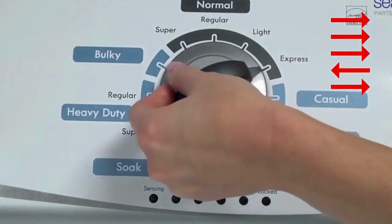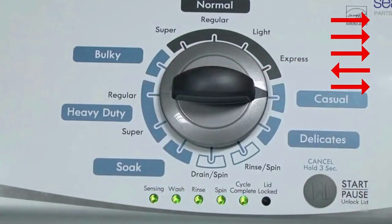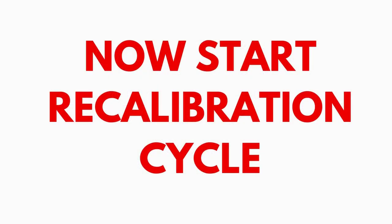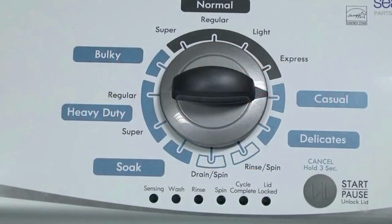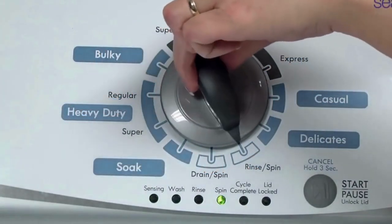Quickly, within about 6 seconds, turn the control dial 3 clicks clockwise, 1 click back, and 1 click more clockwise. All the green status lights blink when you successfully activate the diagnostic mode. If the status lights don't blink, try again, this time turning the knob faster or slower. In the diagnostic mode, with all lights flashing, select the calibration cycle by turning the control dial 4 clicks clockwise, or 4 clicks right.